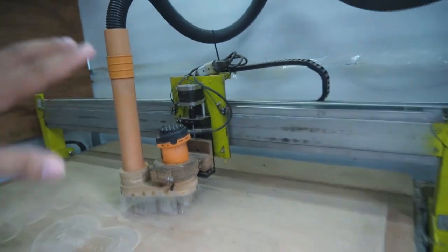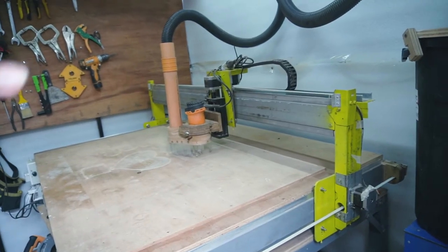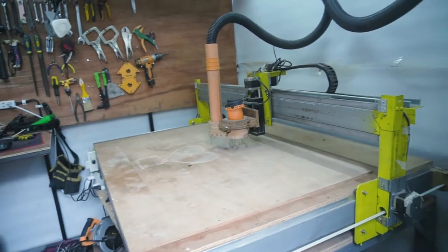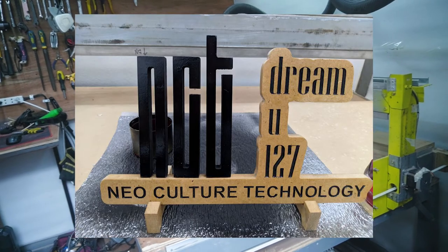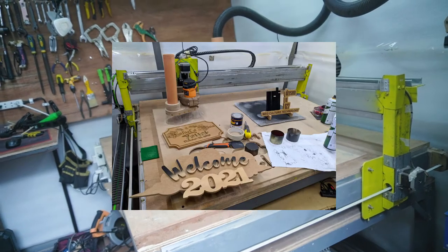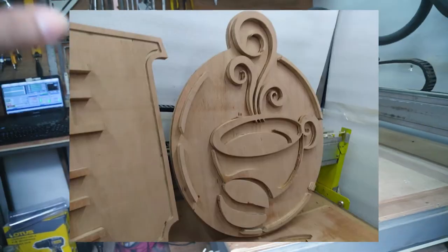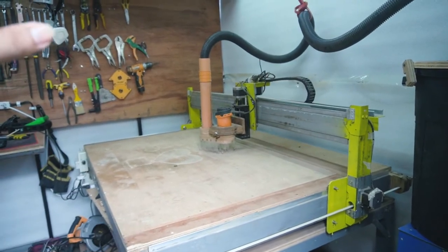Everything is working though — I loaded a G-code and ran it in the air to verify it was working properly. I've already completed several small projects and one big project with this CNC machine, and it's working really well.